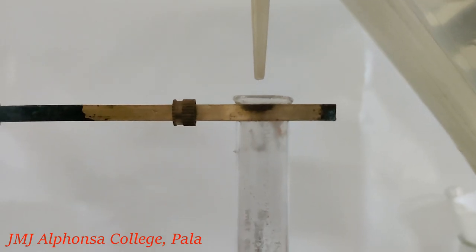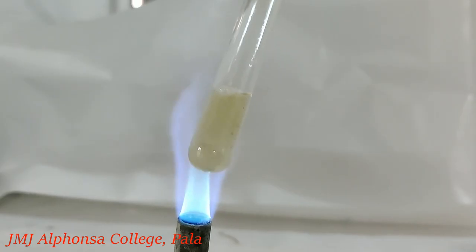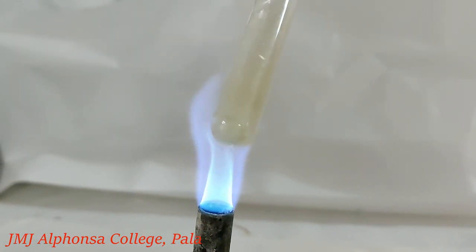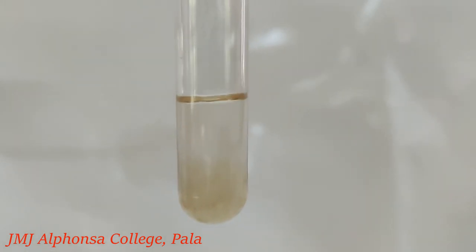Cool it and add a few ml of distilled water. Boil it to one-third of its volume. Filter it. Sodium fusion extract is ready now.